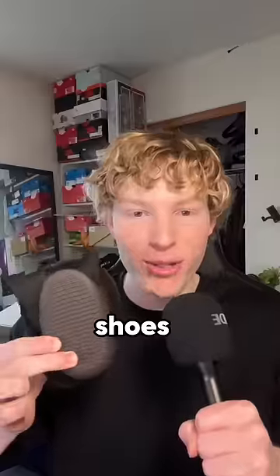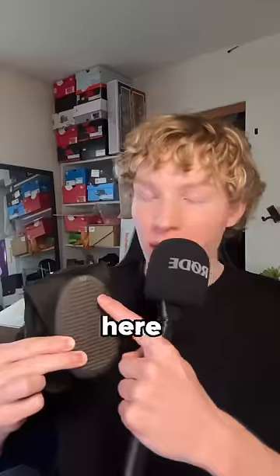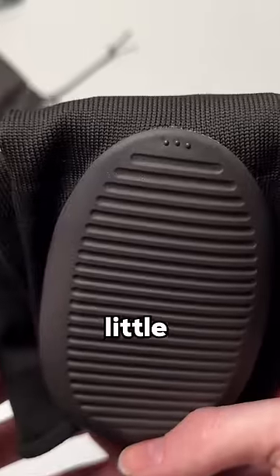One of the craziest things about these shoes — they come in three sizes. The biggest size they have is size 10 through 13, and I'm a 13, so I barely made the cut. On the bottom, it shows you what size it is with these little dots.